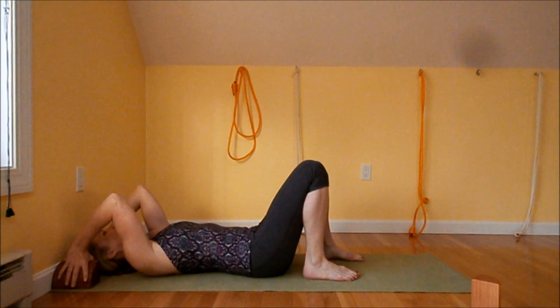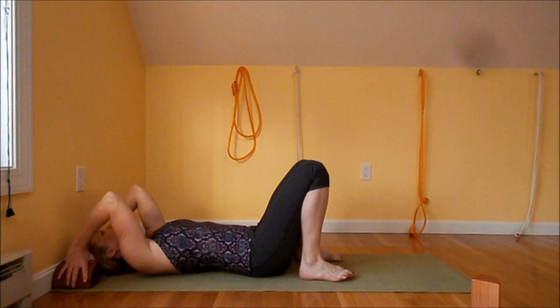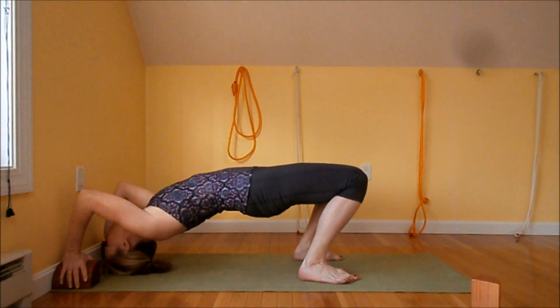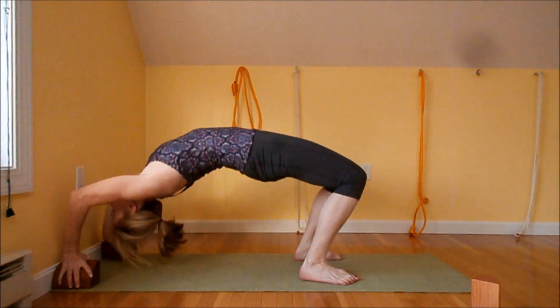Make sure the blocks are on a mat and that they are pressing against the wall. Take a deep breath in; on the exhalation, curl and come onto the crown of the head and take another deep slow inhalation. On the exhale, push up.